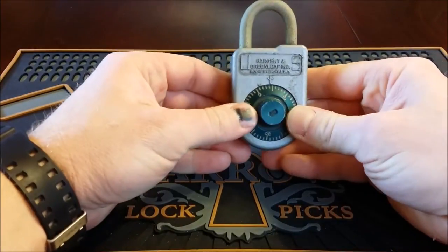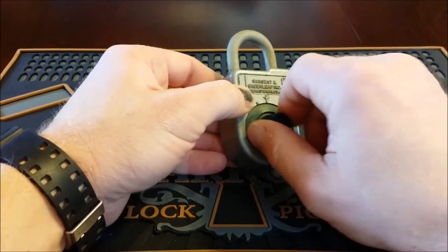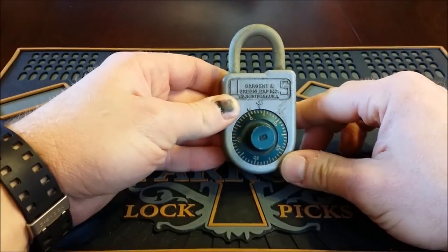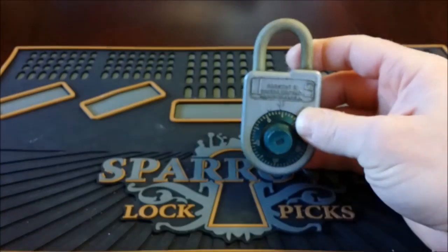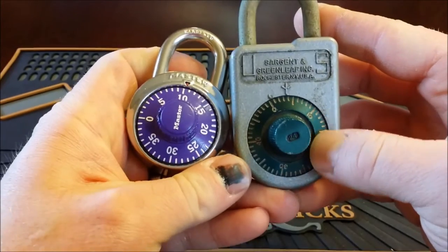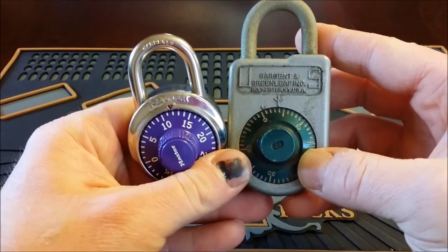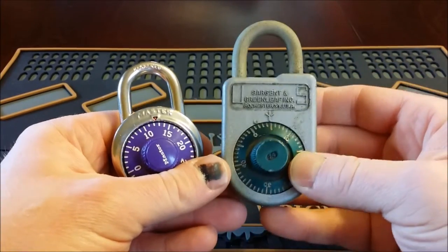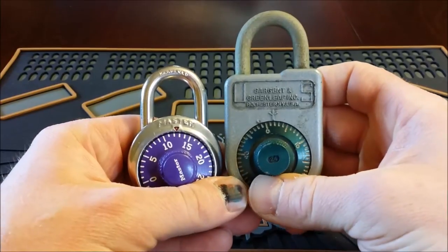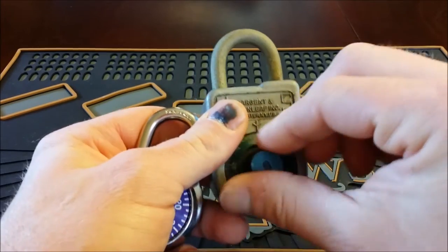Today I was going to talk about my luck with the Sargent and Greenleaf combination style paddle locks. This one here is the 8088 — really neat, really heavy lock. Just to show you a comparison to a Master lock, this is a more standard common lock that you see. It's a lot bigger and a lot heavier, so if you ever get a chance to get one of these or play with one, definitely take it because they're really fun to mess around with.